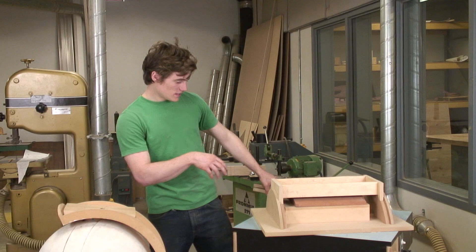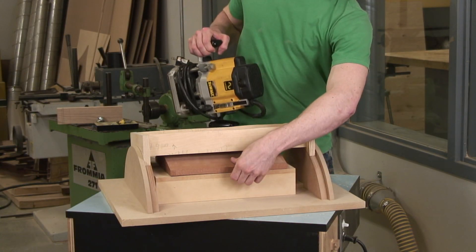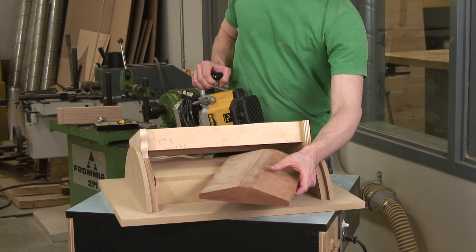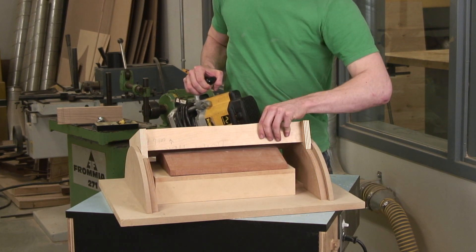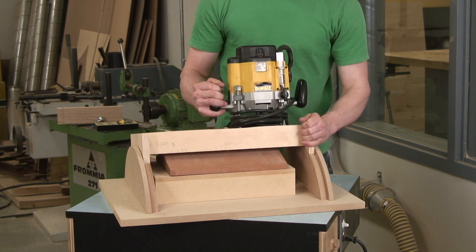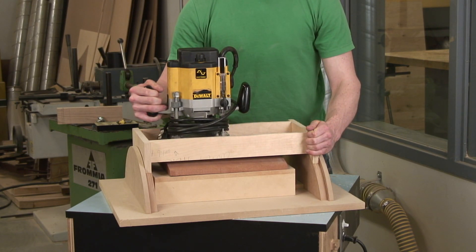A more complicated jig could be this one right here. This jig is used to add a radius to this piece of mahogany. First, the piece of mahogany is cut close to a curve, but not all the way to it. The piece is inserted into the jig, the plunge router is placed on the jig, and is then able to take passes over the wood while being able to slide the full length.